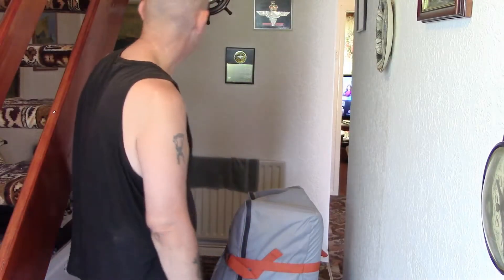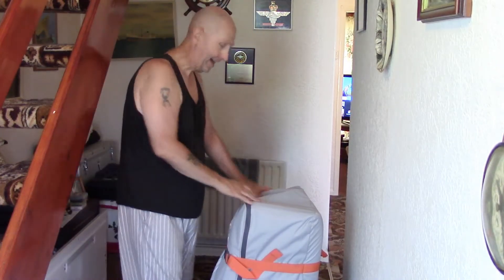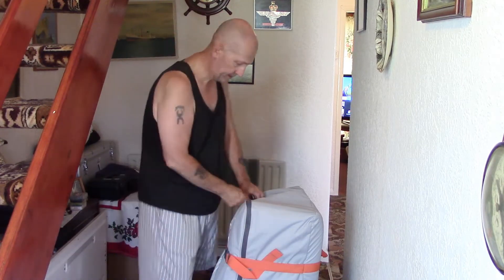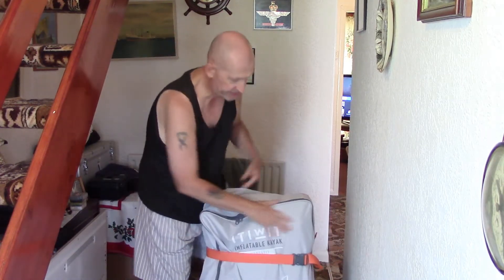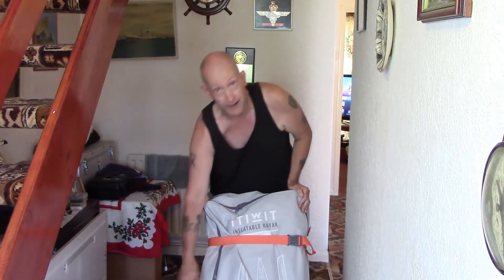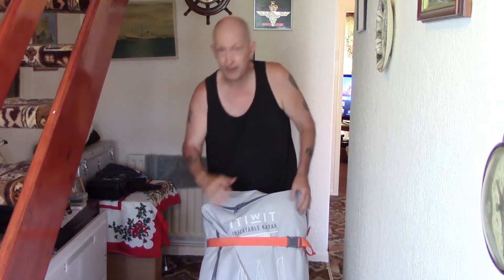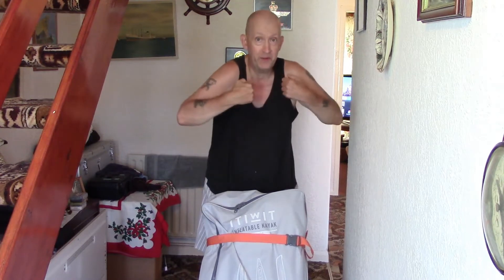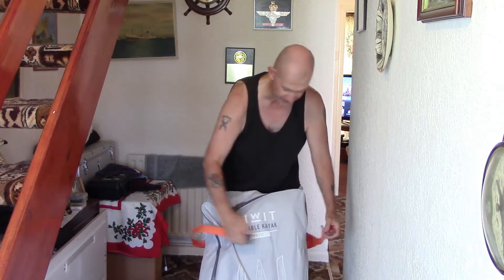I'm going to do some fancy editing because it's quite dark in here. First up, you've got two little rubbery compartments on either side of the bag handle - they're for putting your hose in and strapping it up if you're walking about with the kayak.